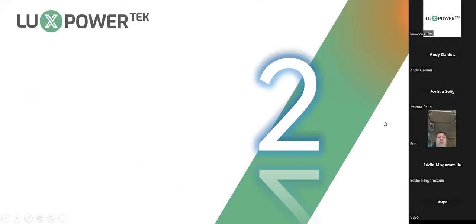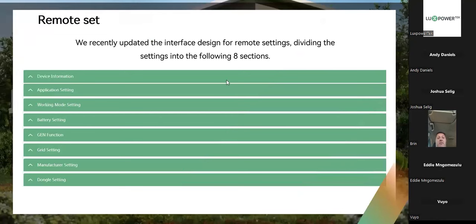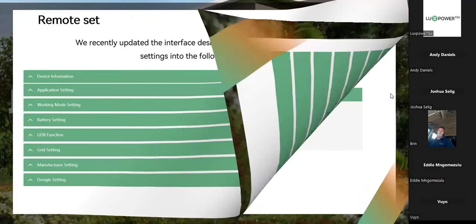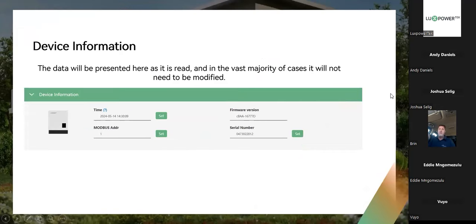The remote setting has now been divided into eight sections, and we will be going through those in detail during this presentation. Particularly new for us will be the smart load function, which will be added as well. The data of the device will be displayed as shown here, which is quite handy to have.